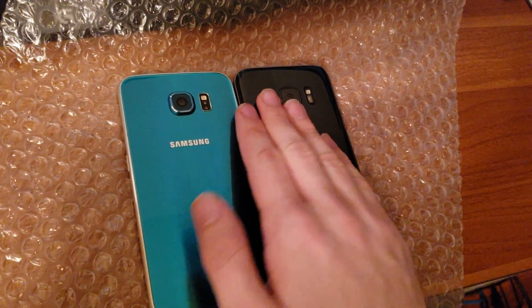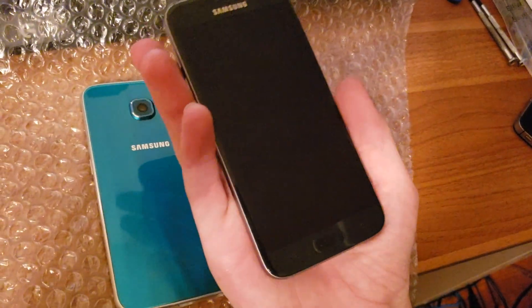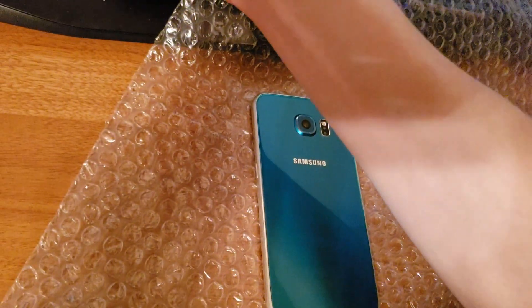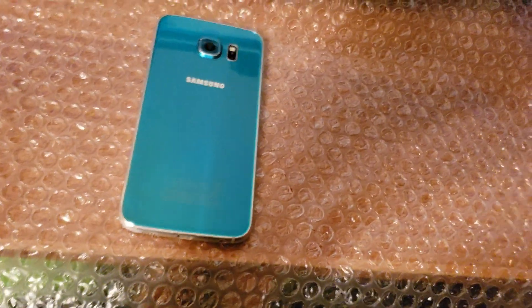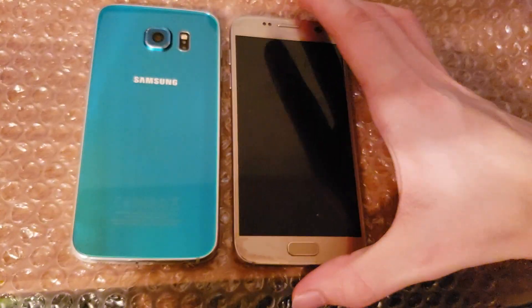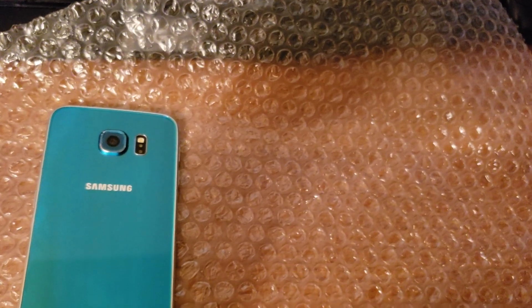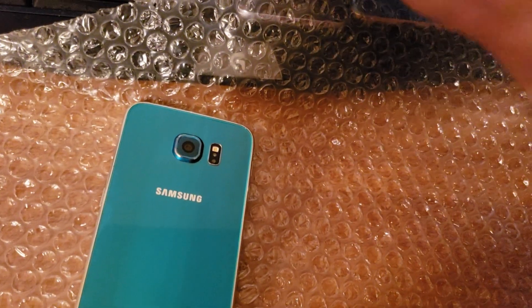The S7 reduced the camera hump, made it a little bit thicker, added a bigger battery and an SD card slot, and revived the water resistance that was missing from the S5 to the S6. I do have the gold S7 but the back is cracked. I need to replace it — I actually have the back in the box here, and that'll be a future video where I replace the battery and the back panel.